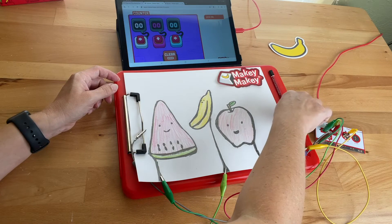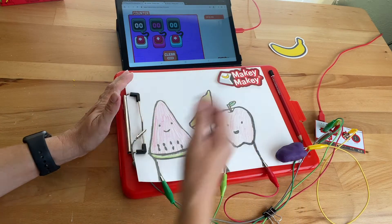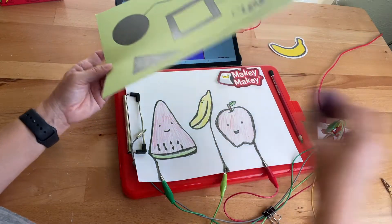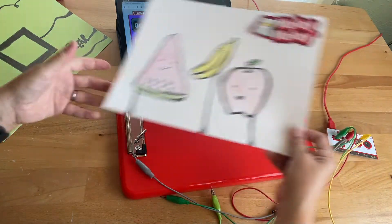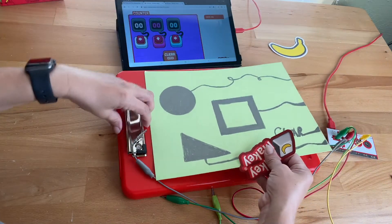That's a fun way to make a voting or counter app with drawing samples. You can also take a drawing and trade it out — get rid of my play-doh button, take all these clips off, take my drawing off, and add this shape one. This is all graphite.